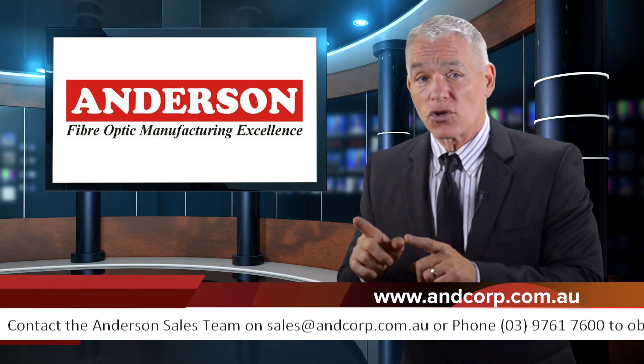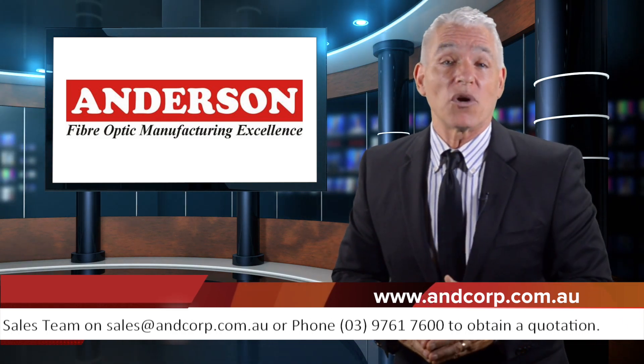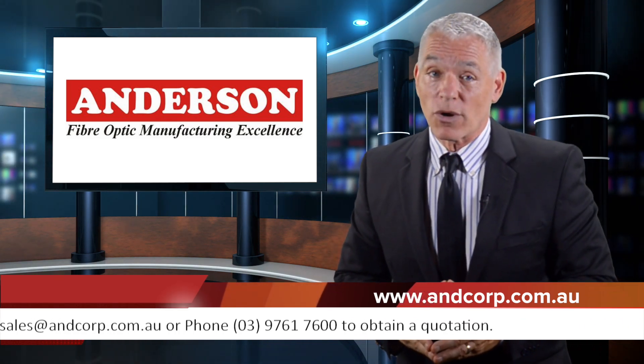For more on this story, click the link below for Andersen Corporation's website, and to request a quote.